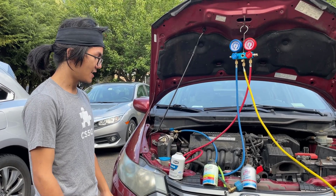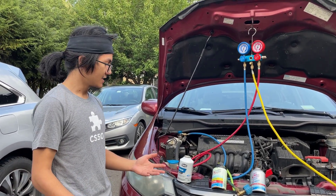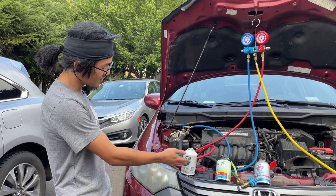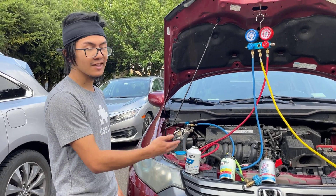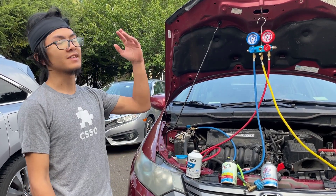There's someone we know whose AC stopped working and they just wanted to refill it. They didn't check for leaks first — they just refilled the refrigerant. And then in a day or two, the AC stopped working, and they'd let a whole can go into the atmosphere.